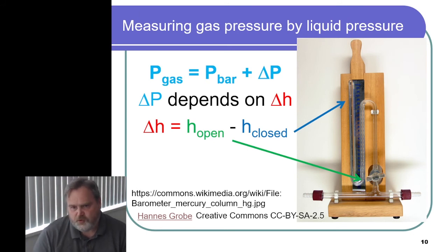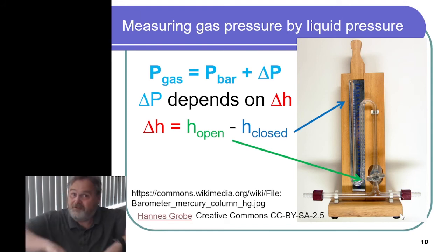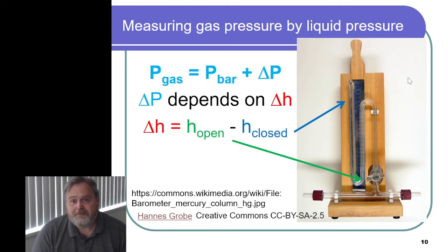If we wanted to change things and connect some sort of gas sample here that has a pressure different from the external atmospheric pressure, it's still going to be the same principle. Whatever the pressure is here pushes down on this end, and a weight of mercury is going to be used to balance that push on the other side. So the pressure of a gas effectively depends on the barometric pressure and some change in pressure, which is denoted by the height difference in mercury in the tube, because that height difference can be directly correlated to the weight of the mercury, and therefore the pressure.